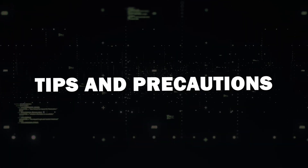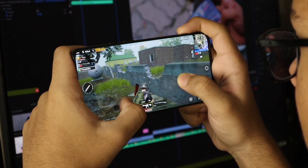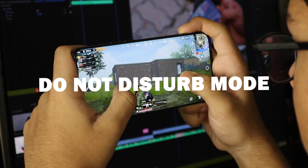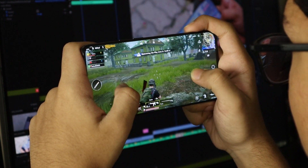Tips and Precautions. A quick heads up: when mirroring your screen, everything on your phone will be visible on your TV, including notifications. To avoid disruptions, enable Do Not Disturb mode. Also note that there might be slight lag when gaming, so consider this when playing more intensive games.